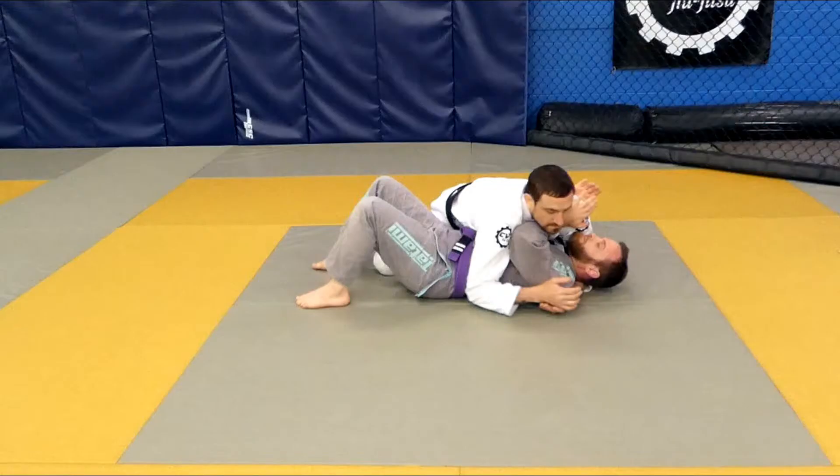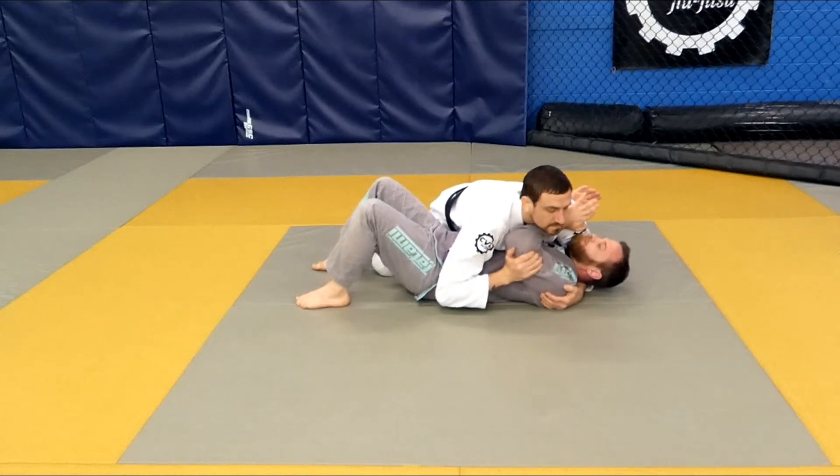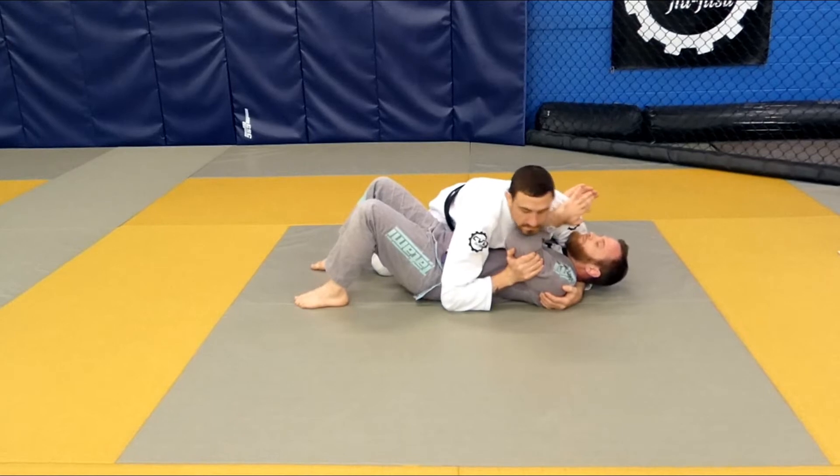Arm Triangle from Side Control. Start in the Head and Arm Side Control with your partner framing against your neck. Frame against his frame at the tricep, keeping your elbow on the floor.